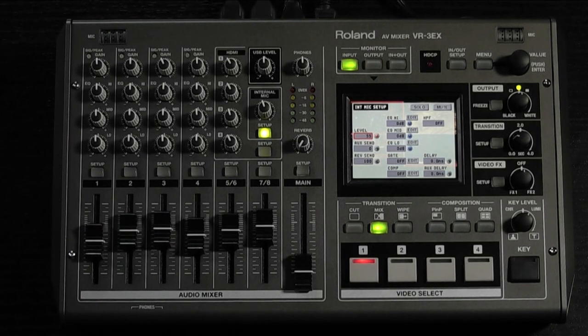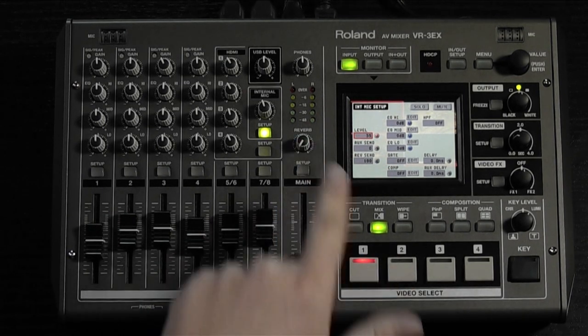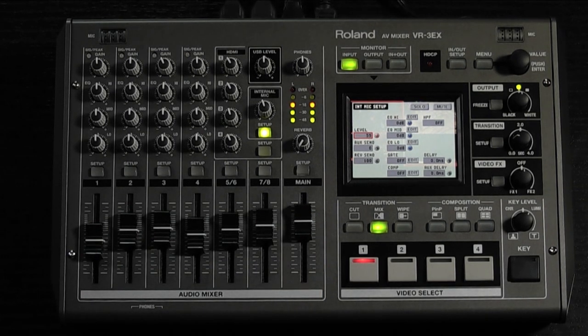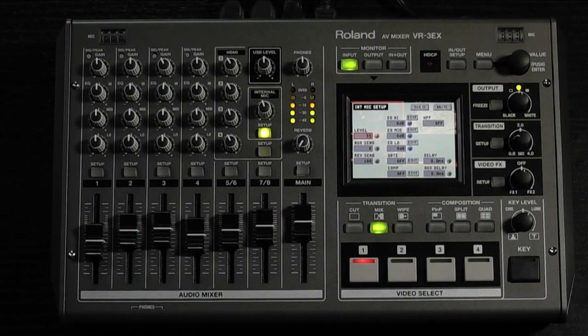Reverb can be added to each of the audio channels individually. The overall reverb level can easily be controlled by the knob below the phones knob. This brings us to the main fader, which allows us to control many important features including additional EQ, reverb, and mastering options.